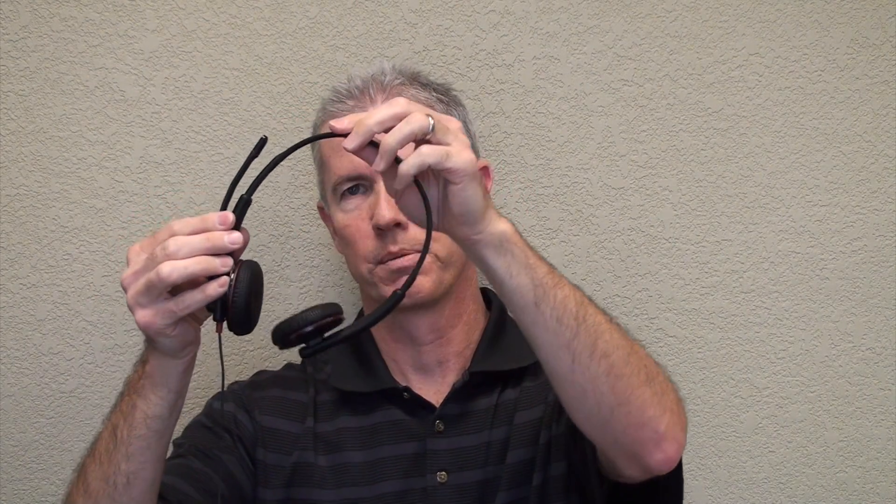Here's the headset. As you can see, it's dual ear. It has really soft leatherette ear cushions for all-day wearing comfort. You can also rotate them to lay flat so you can stow away for travel. You have an adjustable headband so you can really adjust it to fit your head, and you have a noise-canceling microphone that's bendable, flexible, and you can rotate it so it will fit on the right side or left side of your head.